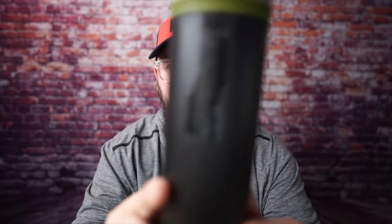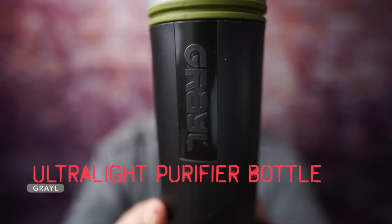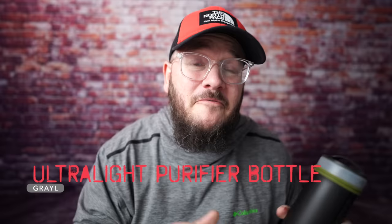Over the BRS and over the Pocket Rocket 2, I will take the Crux. Unfortunately, as popular as the Pocket Rocket 2 is, it is kind of a regret for me. Up next is a piece of gear that you guys are probably going to give me a lot of garbage about, because I've talked about how much I love it and sang its praises. But unfortunately, things change — opinions change — and for me, the Grail Water Purifier is now no longer one of my favorite pieces of gear for backpacking.